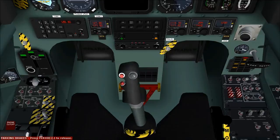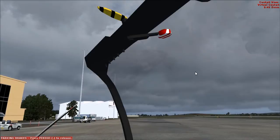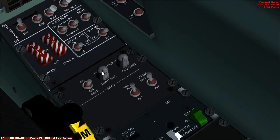Ready for the engine start checks. Let's close the canopy — and locked. Check propeller area — propeller area clear. Nav light on and strobe beacon light on. Fuel boost pumps: on.